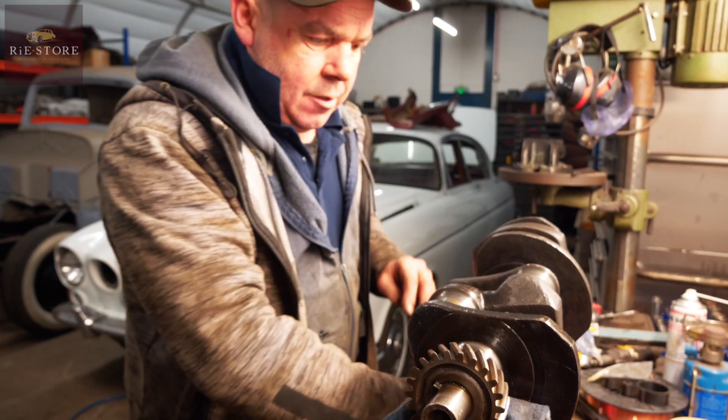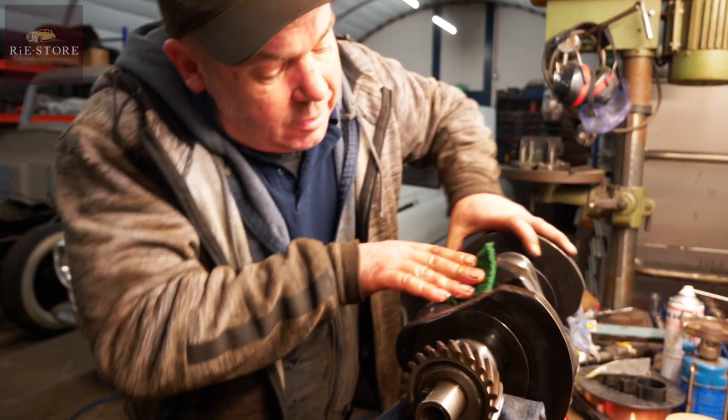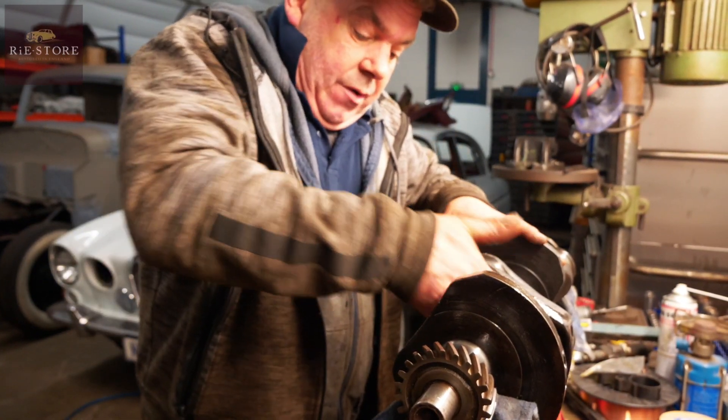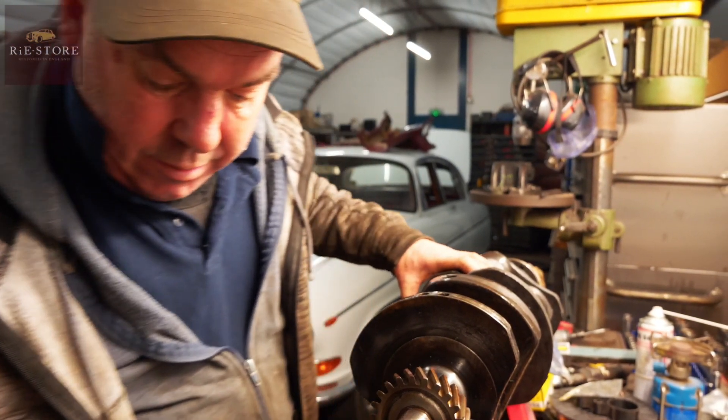She looks good for 80 years old though! Yeah, not bad. They say it's a fairly bulletproof engine really. Got to get all the crud out of the balance weight holes.